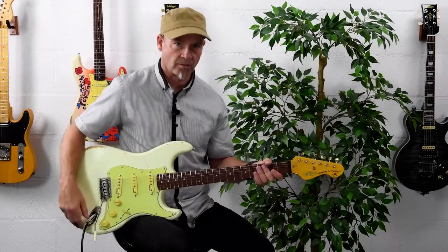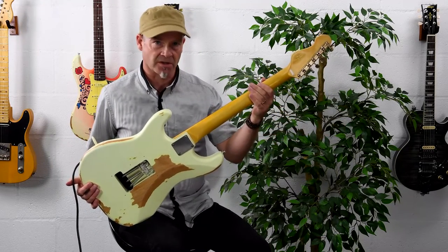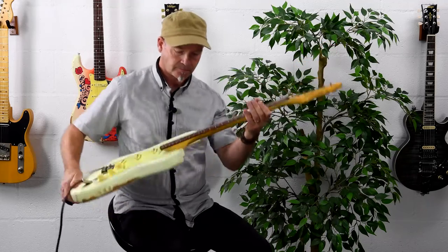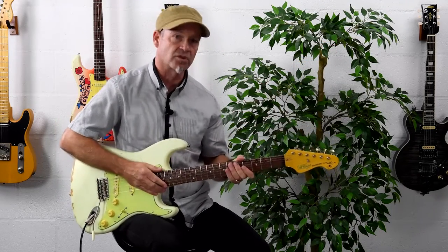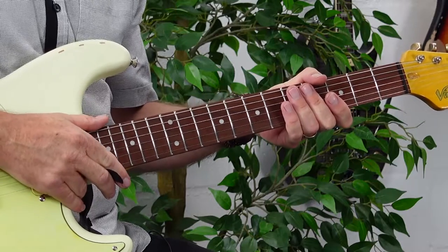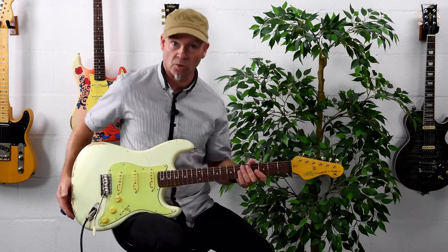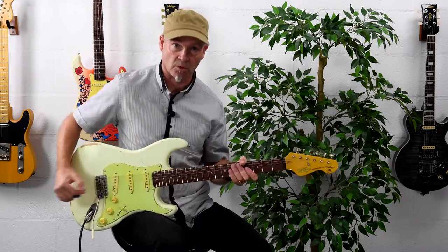The neck is a hard rock maple neck which features a really comfortable satin finish — it really helps to enhance the guitar's overall playability. The fingerboard is a rosewood fingerboard that features a 7.25-inch radius, which is in line with the original 1961 guitar that Thomas plays alongside his own signature V6 model.